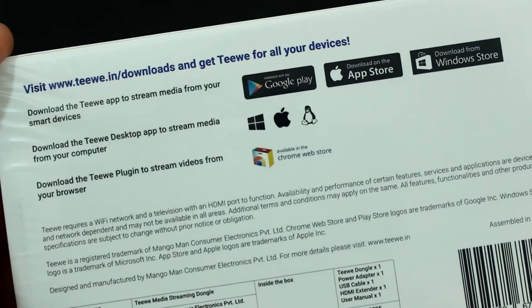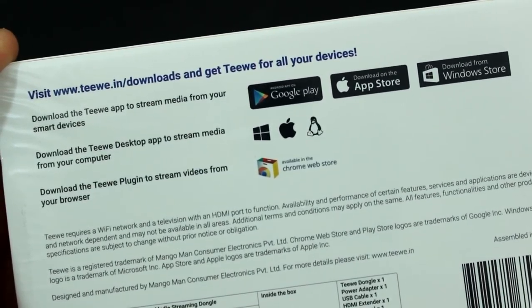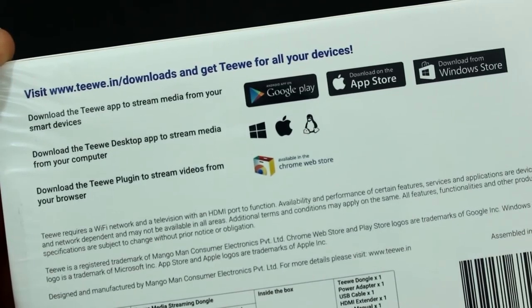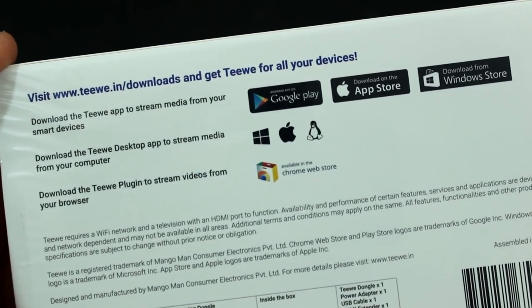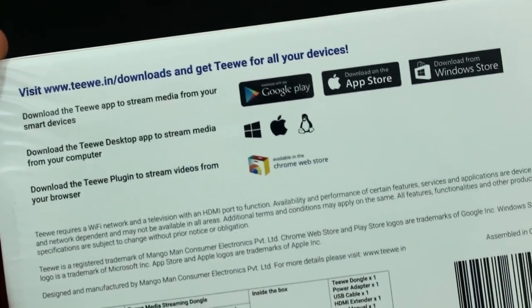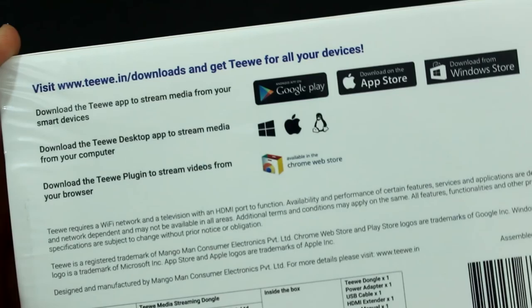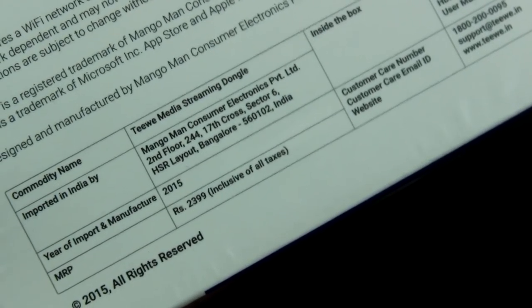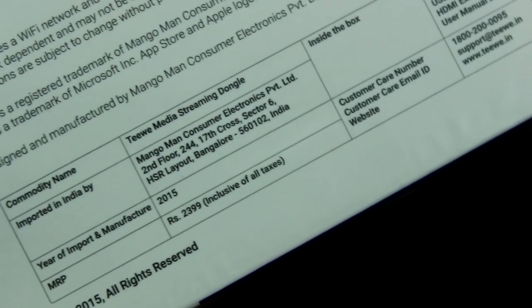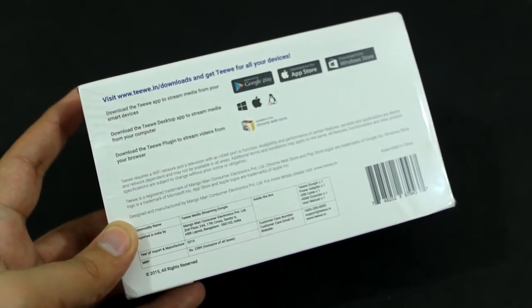To use the TV2 dongle you'll have to download the TV application, which is available for almost every platform. You can use it with an Android phone, iPhone, or Windows Phone. The TV app is also available for Windows, Mac, and Linux, and you can download a plugin to control TV2 from your Chrome web browser on your PC as well. The MRP mentioned on the box is 2399 Indian Rupees, and we also have customer care details on the back of the box.